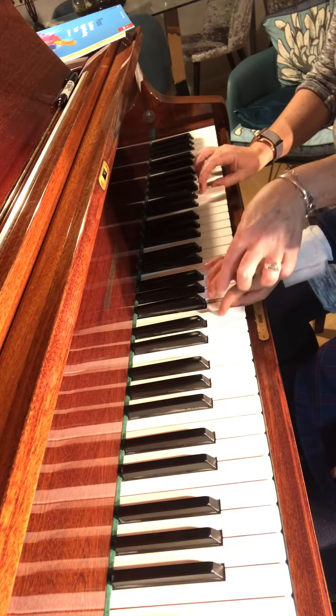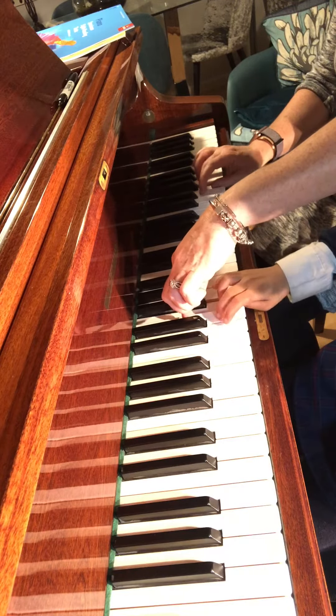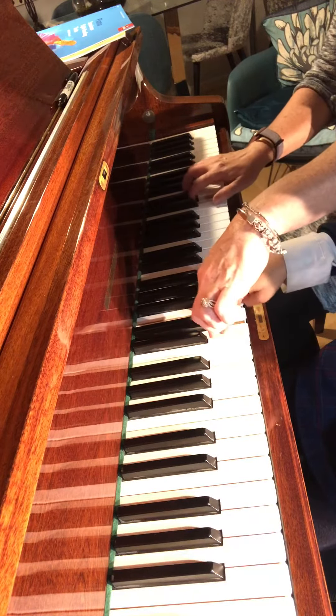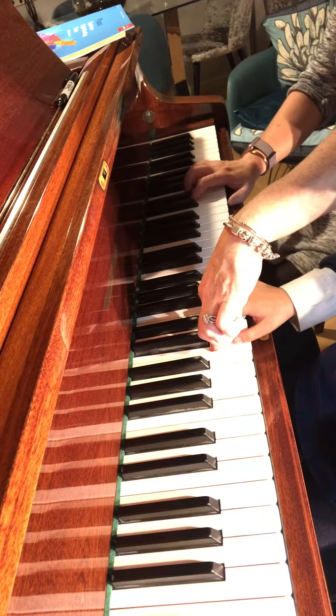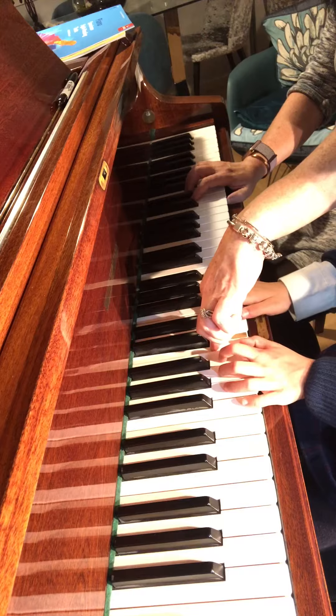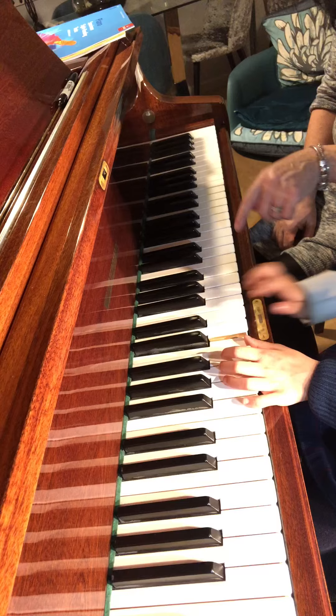Middle finger over — finger three. Put finger three over. That's it. Three, two, one. And then the left hand does the same note, going down, because they're opposites. One — take your right hand away for now so we can just think about our left.